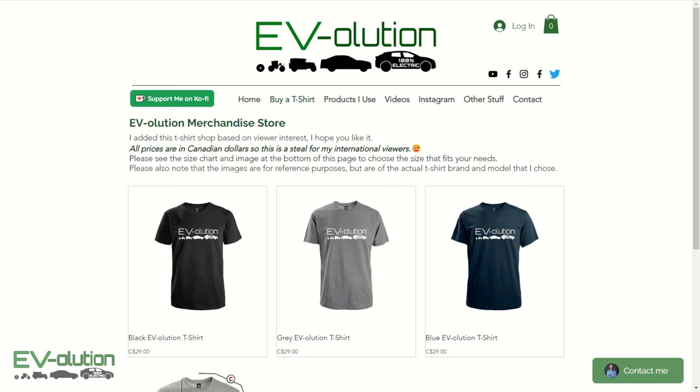You may have noticed the Evolution logo. If you want to be part of the Evolution, you don't have to own an electric car — you can buy a t-shirt on my Evolution.ca website. I've got them in black, blue, and grey in various sizes. I've also got a Facebook Evolution page, an Instagram account with EV and non-EV pictures, and a Ko-fi account if you feel like buying me a coffee. If you like this video, please click the thumbs up button — it helps YouTube share it to other people. And if you really like it, please subscribe and hit the notification bell. Thank you for taking the time to watch.